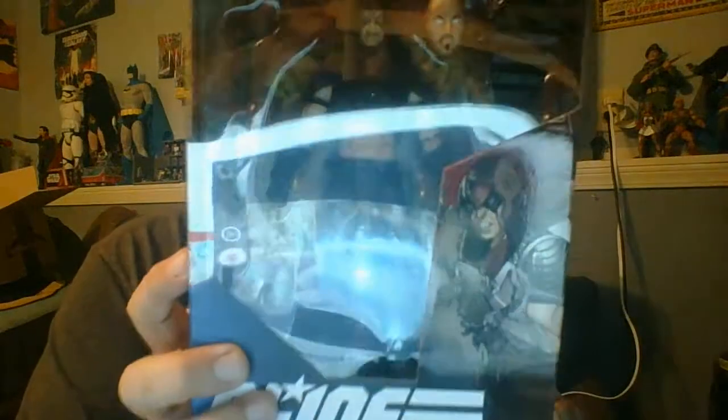Here I am back with another action figure to unbox, and this is G.I. Joe Classified Zartan, the evil master of disguise. Zartan is what I consider to be the best figure in the vintage line of G.I. Joe figures. Let's see how the Classified version of Zartan stacks up.